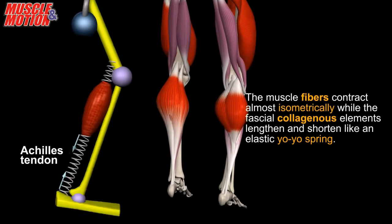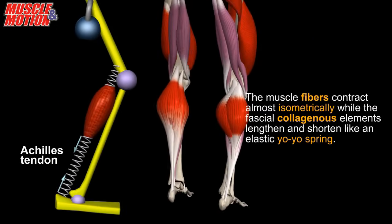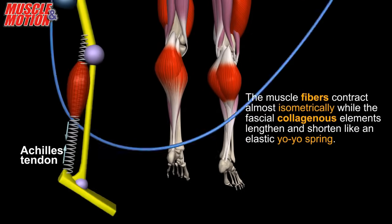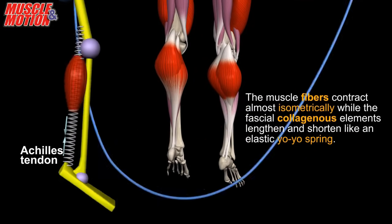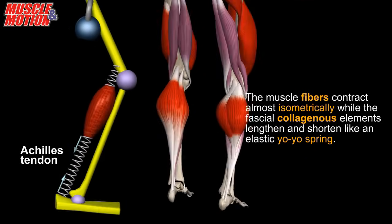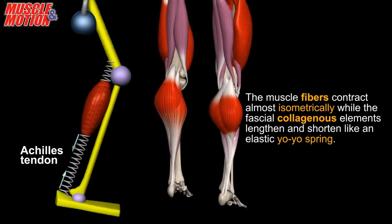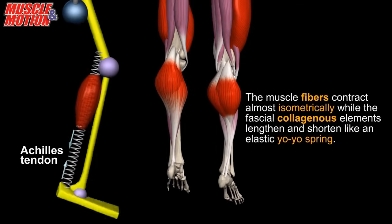The gastrocnemius fibers contract almost isometrically, while the fascial collagenous elements lengthen and shorten like an elastic yo-yo spring, especially the Achilles tendon. When stretched like a spring, tendons store elastic energy. When the spring is released, it snaps back rapidly to its initial condition, utilizing the elastic energy that was stored.